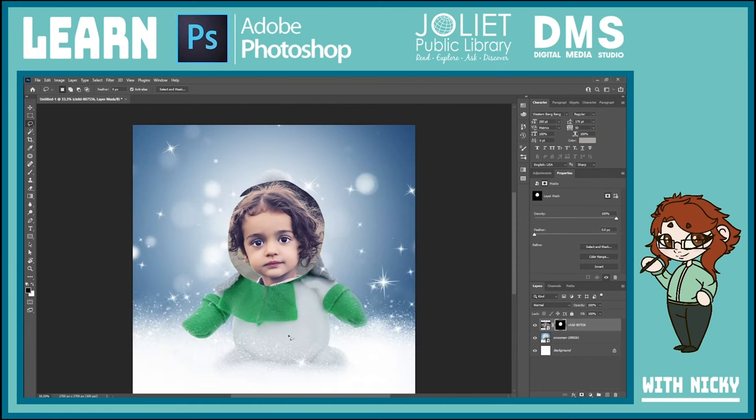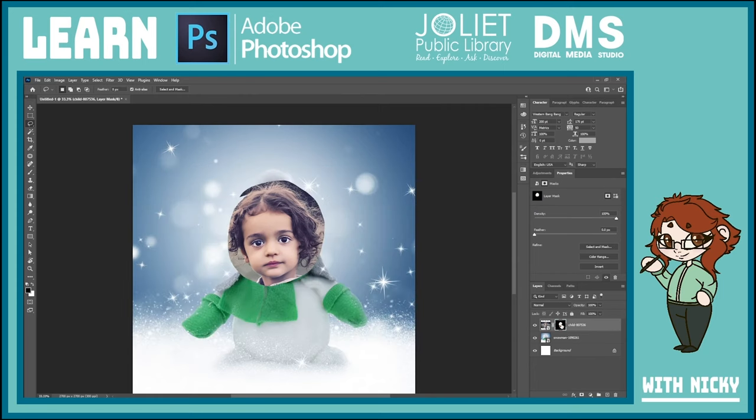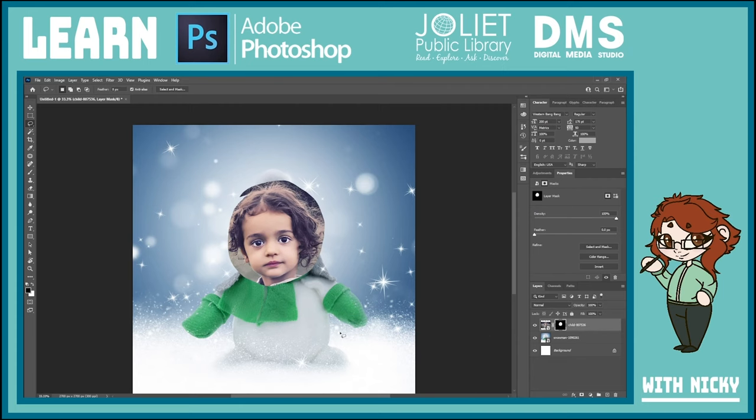Once we have that selected — you can see that little moving dotted line — we click this masking button down here, which is a little rectangle with a circle in it. When we do that it'll remove everything except what we selected, but it's still there — we can remove the mask and put it back on. If I need to tweak it I use a paintbrush, click on the mask which is this black and white little square, and if I use black it'll erase and if I use white it'll bring stuff back. To change colors, click on these squares to pull up the color picker.